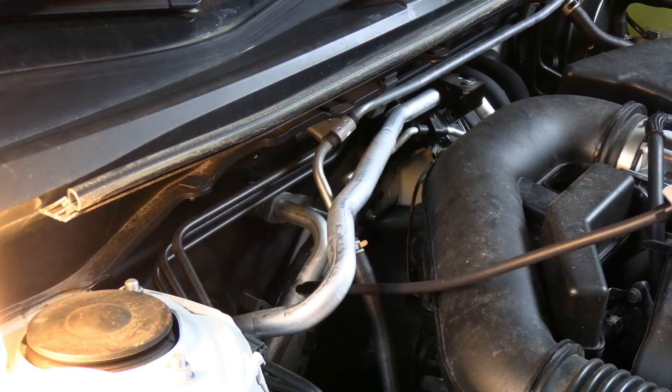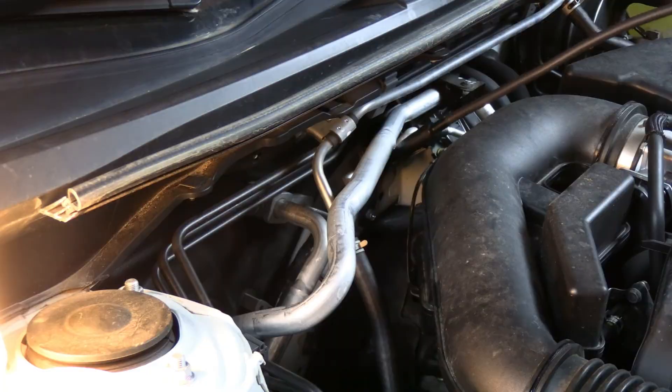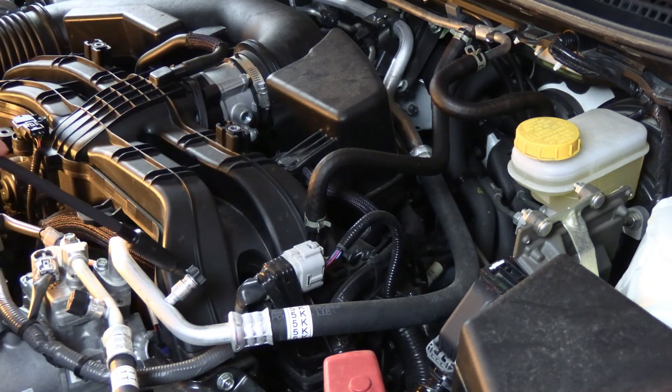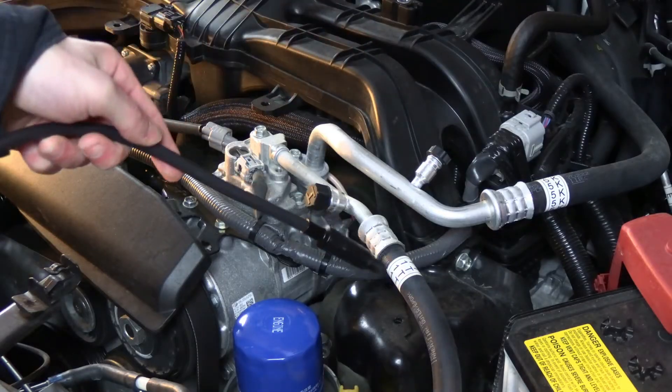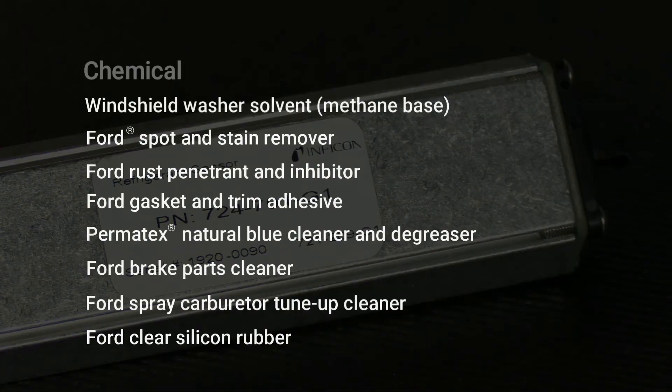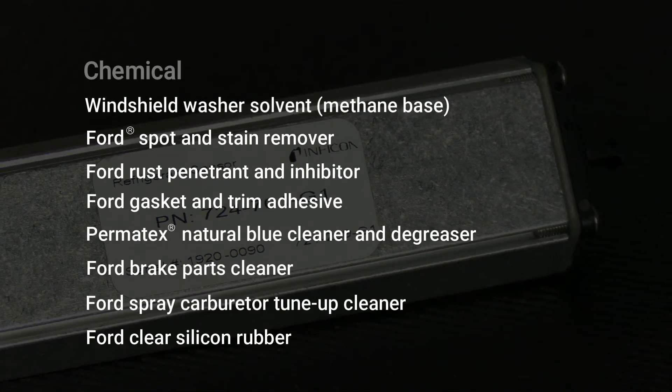Remember to always leak check the AC system in a continuous loop. Even if you find a leak, keep checking the rest of the system so you don't miss any potential leaks. While infrared sensor technology keeps false alarms to a minimum, it's still possible to see an alarm from some common underhood chemicals.